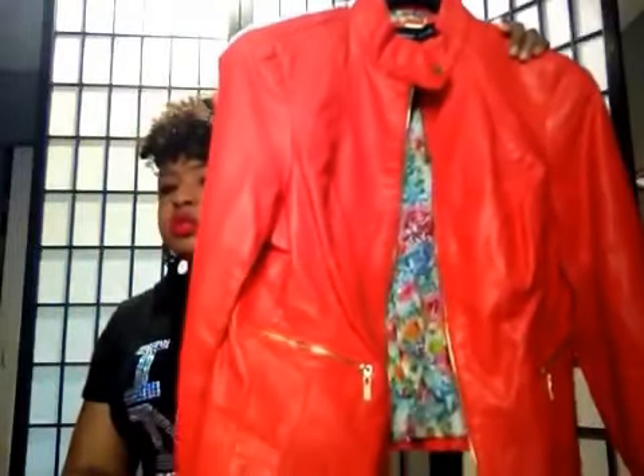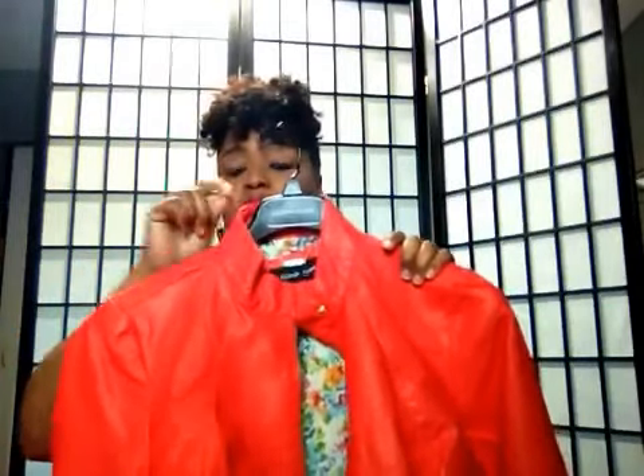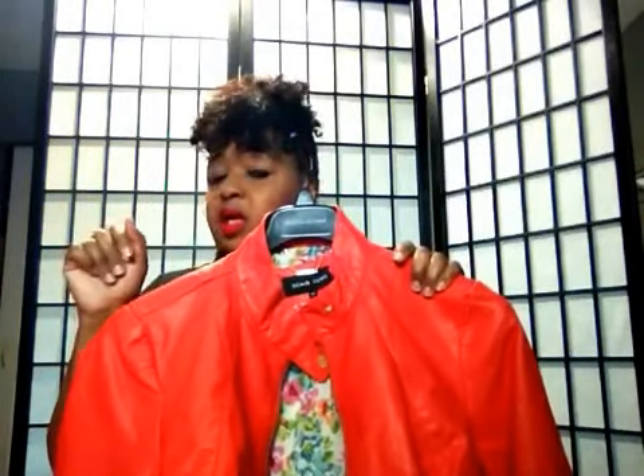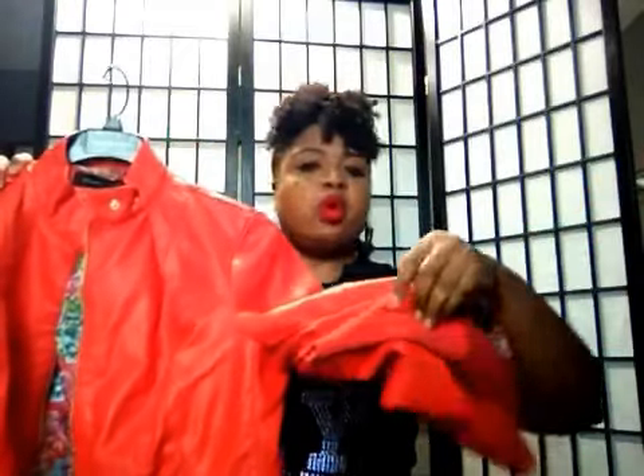This is an orange faux leather jacket. I got this from Wilson's — they had a sale a few months back and I just racked up on a few colors. I love the no-collar look. It has little zippers on the sleeve and some fabric in the middle so it won't be too tight on your arms. I really like this orange bright color because I am a bright color type of girl.